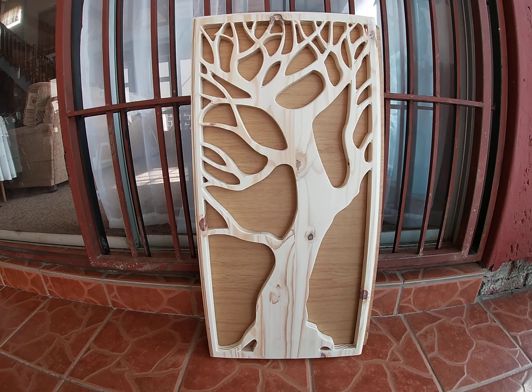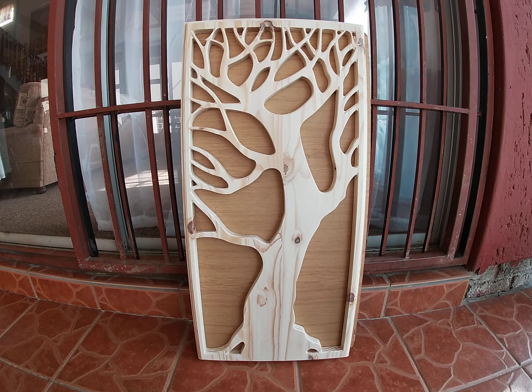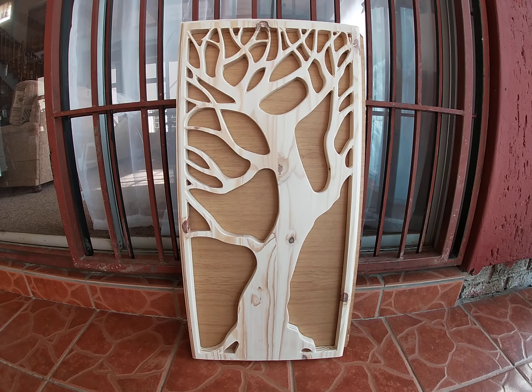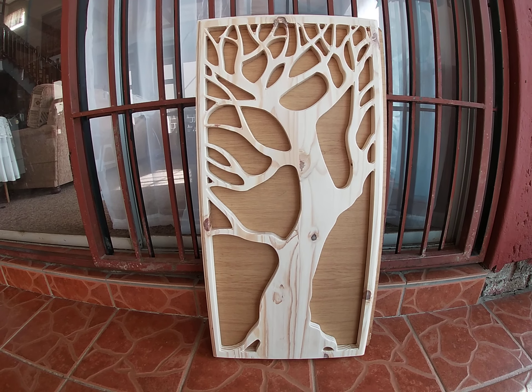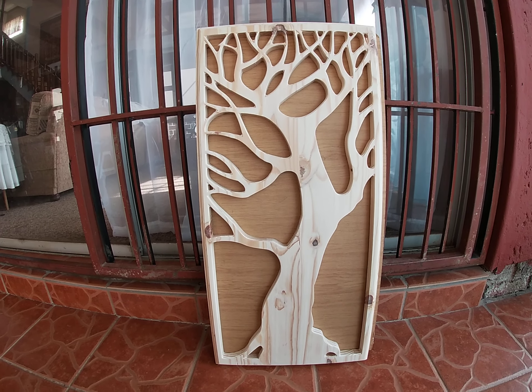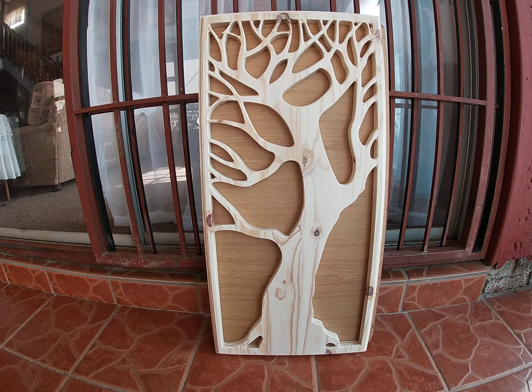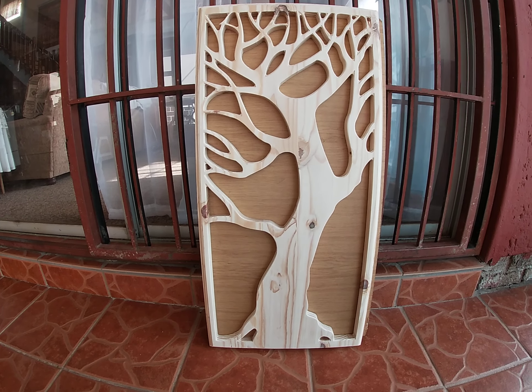Hi YouTubers, it's Andre here from The DIY Bench. I thought I'd just share with you my latest carving from my CNC table. This is a tree — I got it off as a free file off the internet. And this is my first cut after I've done a modification on my Z axis drive.